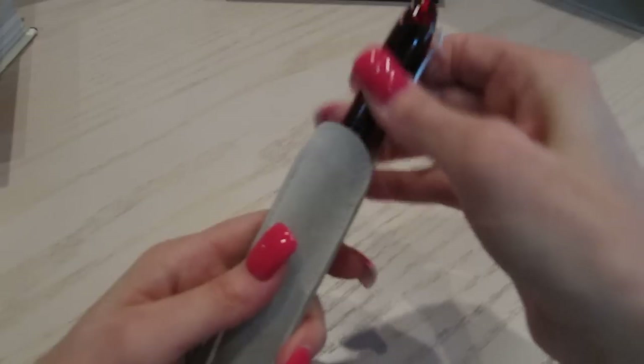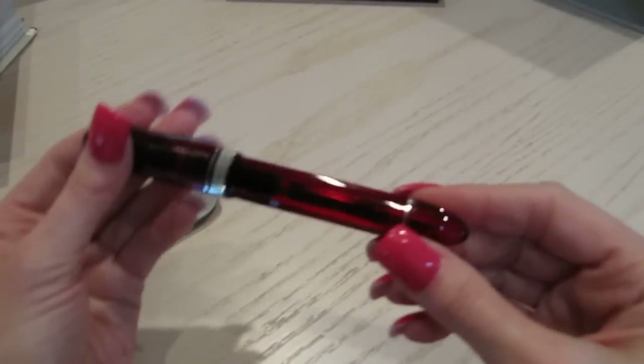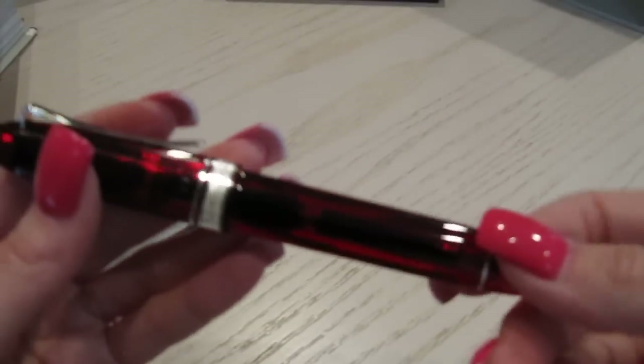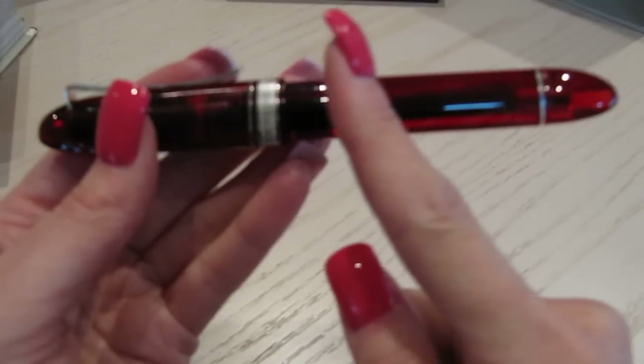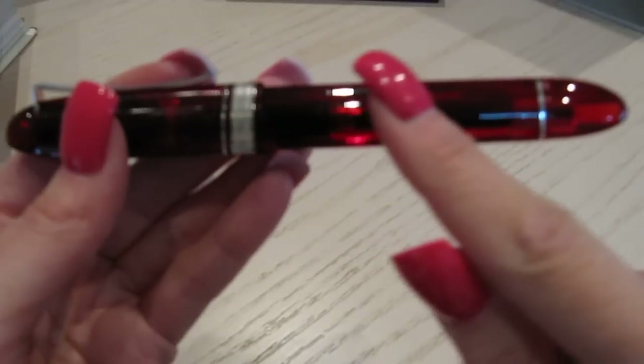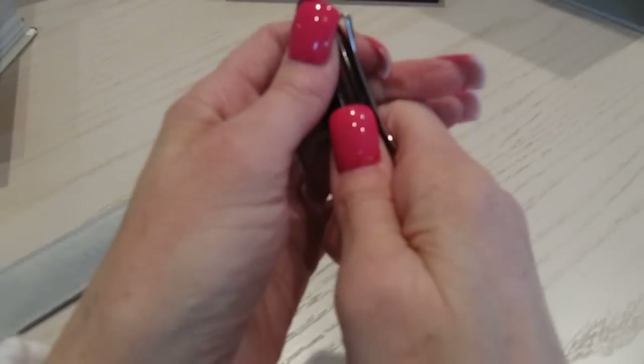I don't use the clip for anything. When I put it in my purse it goes in here, and then it goes in a case as well just in case it drips. Here is the piston-filled end — this is the tip that you would turn to push the ink out. And you would turn it the opposite way and it would pull the ink out of the bottle from which you are filling.